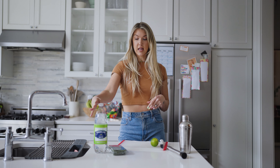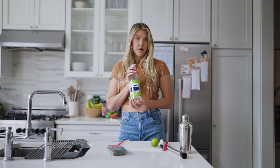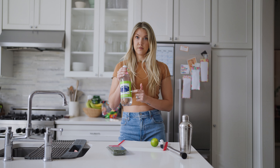For my mocktails, I like keeping it super simple. You will only need three ingredients today. I have sparkling lime seltzer. For this, also feel free to use Topo Chico or any seltzer that you truly prefer — just try to have it lime flavored.